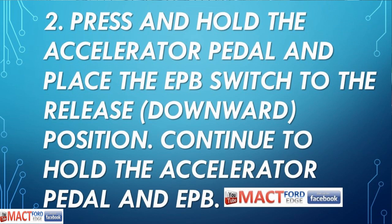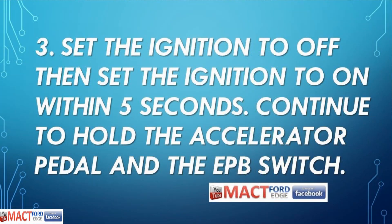Then press and hold the accelerator pedal and place the EPB switch to the release, which is the downward motion. Continue to hold the accelerator pedal and EPB switch. Then set the ignition to off, and then set the ignition back on within five seconds — off, on real quick. Continue to hold the accelerator pedal and the EPB switch at the same time.